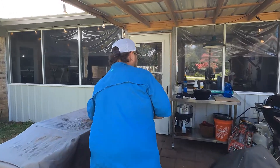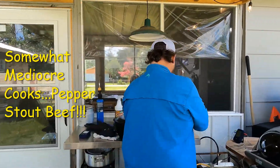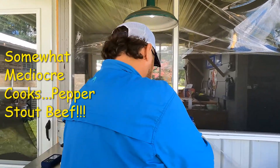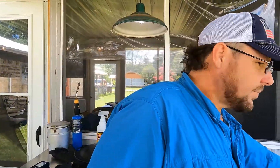What are we doing today? We're doing pepper stout beef. Ryan even thinks we've filmed this already. That's basically a pulled chuck roast.